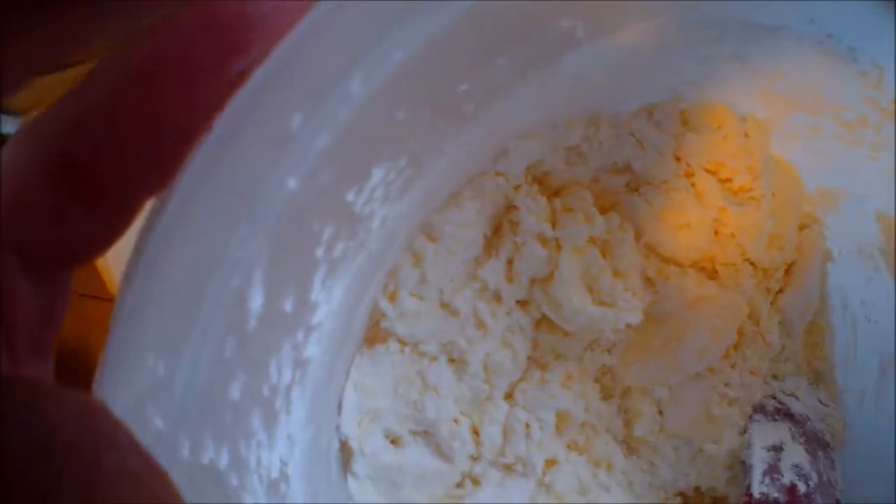The butter is too cold. I should have put it in the microwave before, because I took it right from the refrigerator. So I will use the heat of my hands to melt the butter so it can come together with the rest of the recipe.